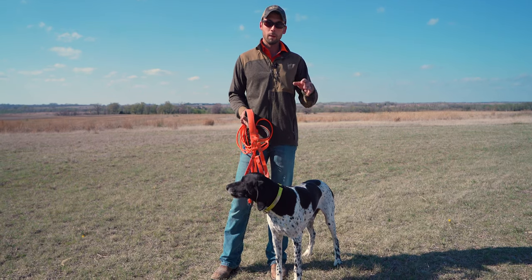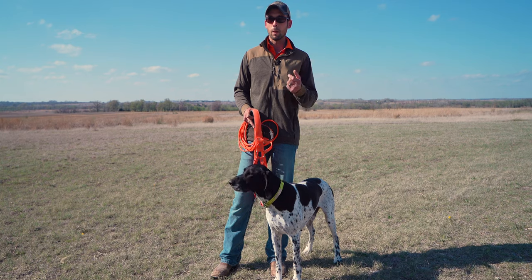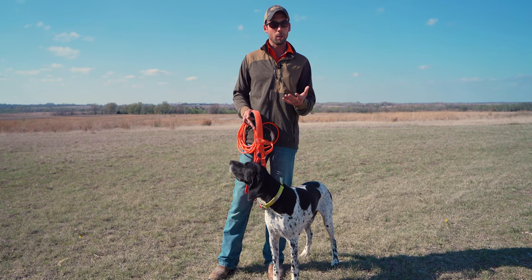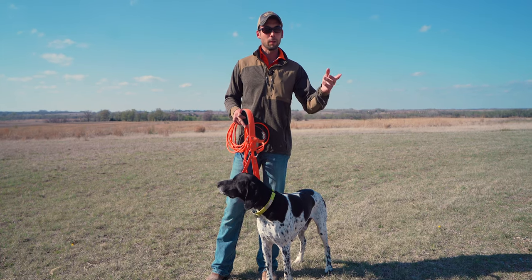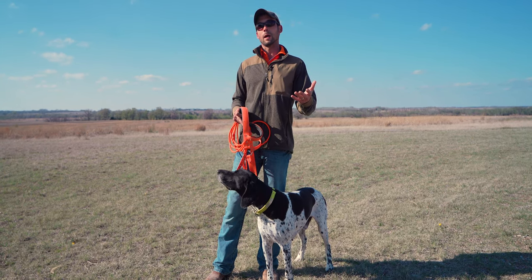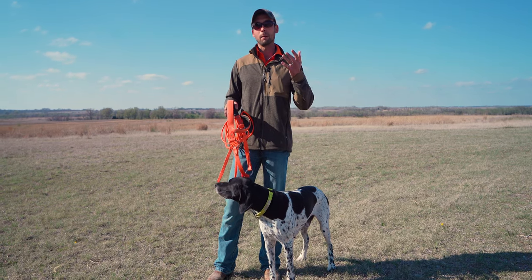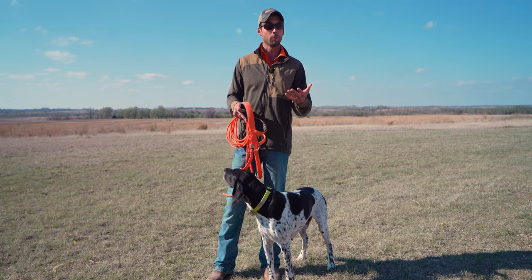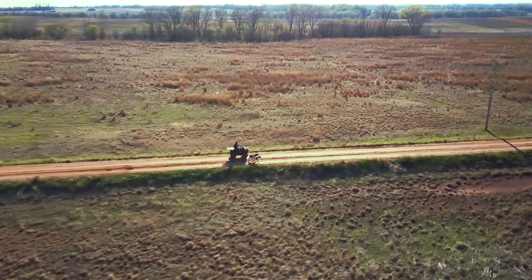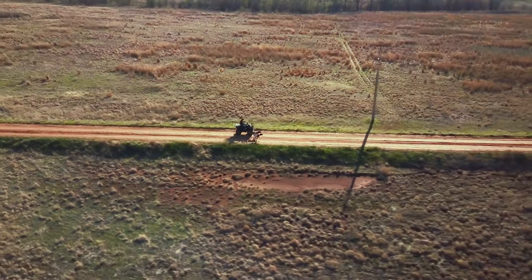We run them on rock or gravel to toughen their pads. One of the most common things we hear when hunting season rolls around is either that someone's dog is gun-shy because they didn't prepare them, or that the dog ran its pads off. You can avoid all of that by roading your dogs regularly and keeping them conditioned.